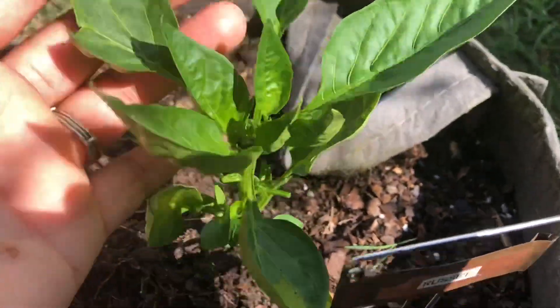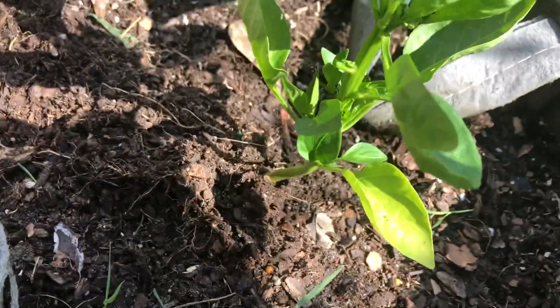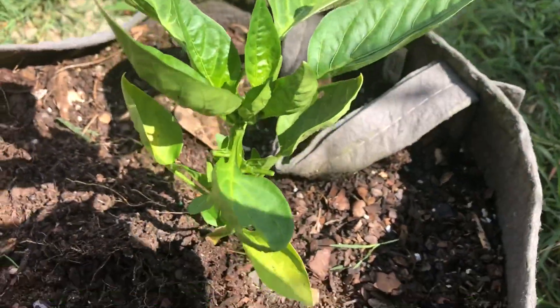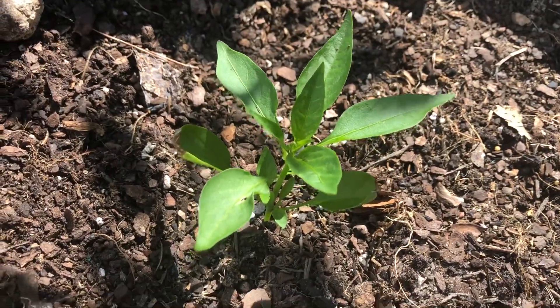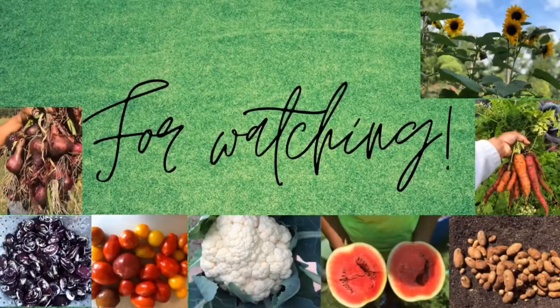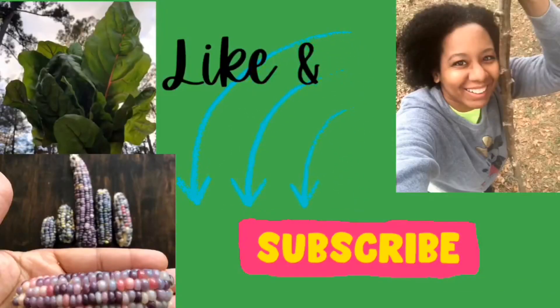And evidently this is a russet potato — I don't know what this is. I've got another tiny shishito right here. And that's it for the peppers — thank you for watching, please take a moment to like and subscribe. See you next time!